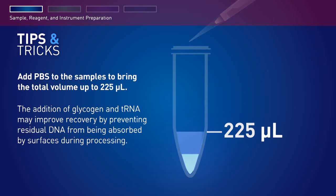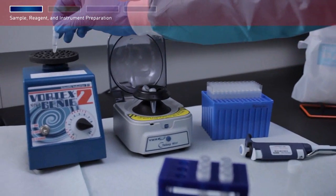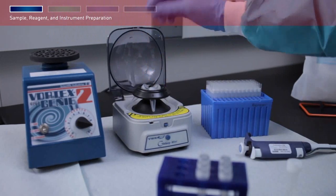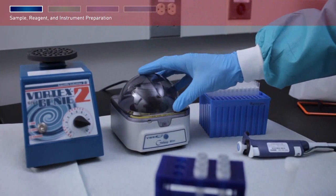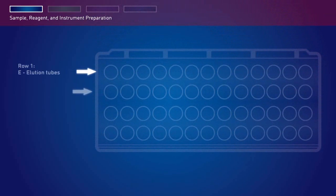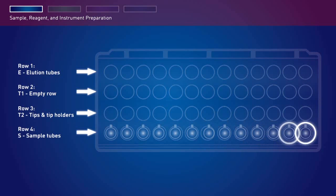In samples expected to have very low levels of DNA, the addition of glycogen and tRNA may improve recovery by preventing residual DNA from being absorbed by surfaces during processing. Cap the tubes and vortex, then briefly spin to collect the samples to the bottom of the sample tube. Remove the screw caps and load the sample tubes into row S, the fourth row of the tip and tube rack.